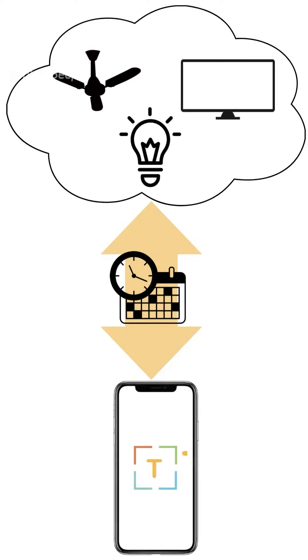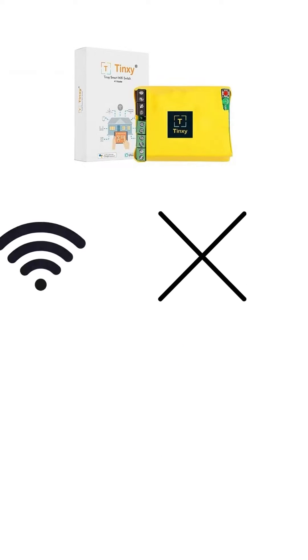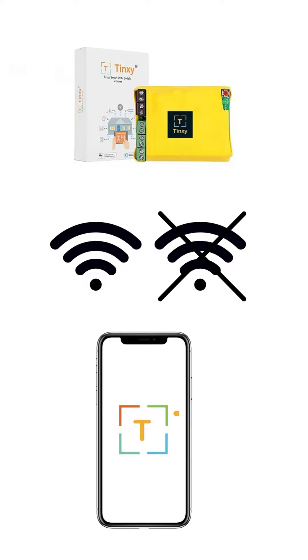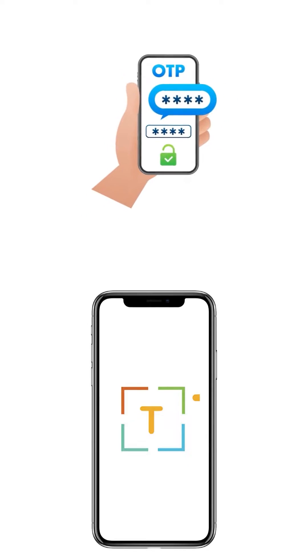It has a scheduler option to turn on and off appliances remotely. It works both offline and online — when on the same Wi-Fi, even if your internet connection is down, you can still control the smart switch. Also, we have OTP features in the app for safe and secure operations.